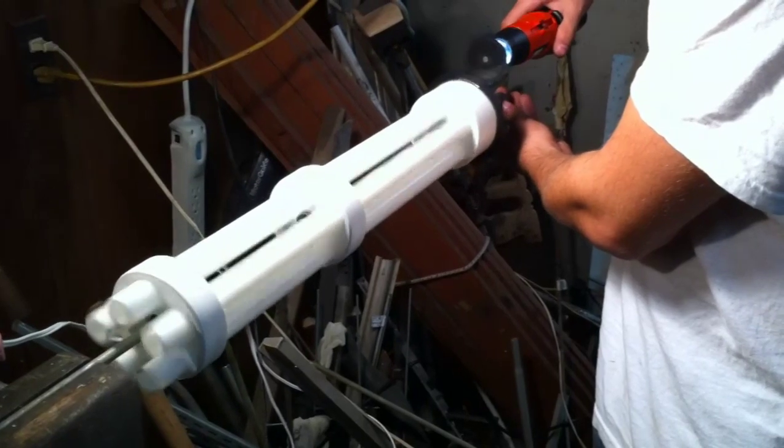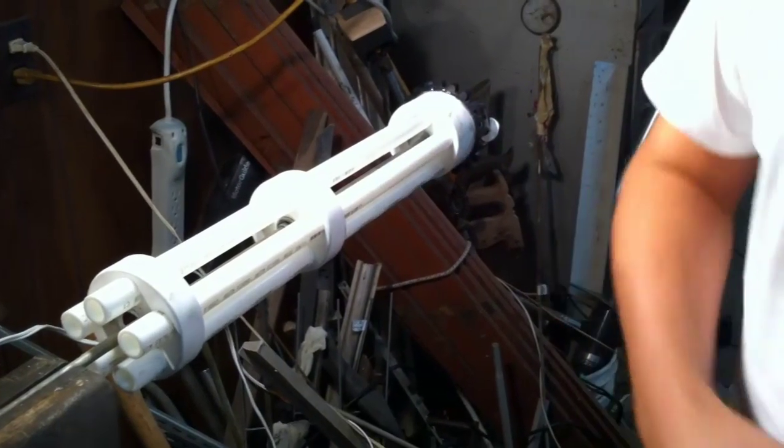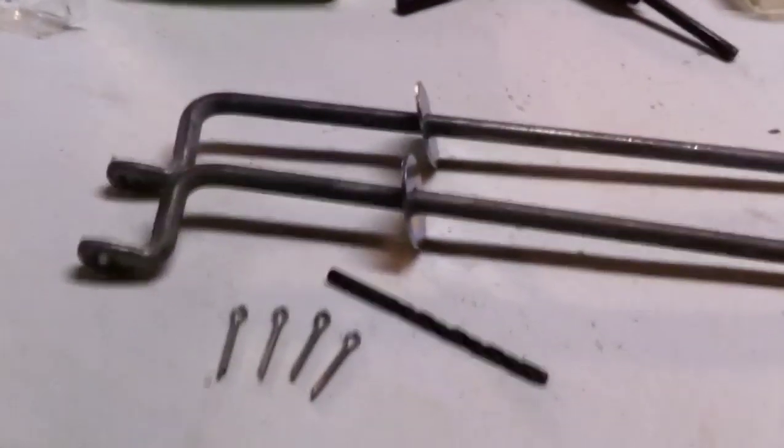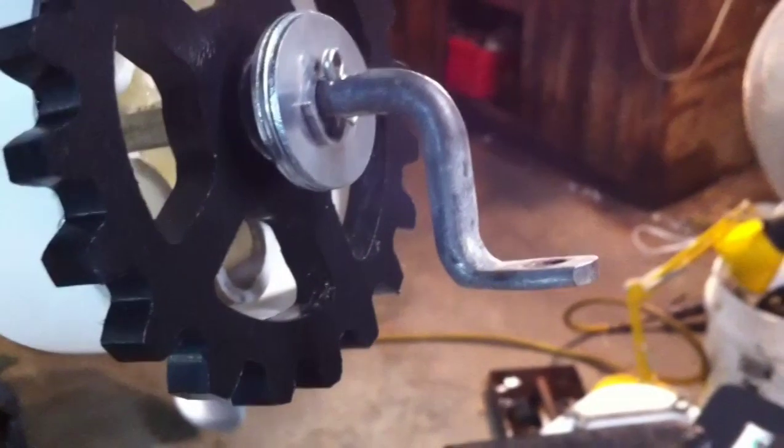Once I was happy with the way it spun, it was time to find a way to keep it on the guide rod without falling off. I employed several cotter pins shoved through small holes drilled in the guide rod, and with the help of some spacers, we were able to secure the spinning part of the gun onto the guide rod without it moving.